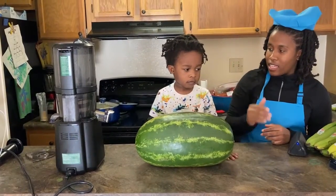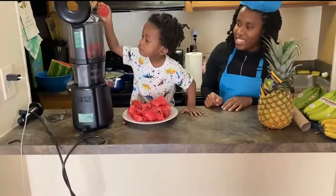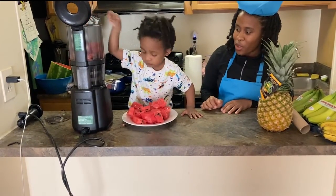Okay, go! Hiya! Now Siri is loading the juicer with the watermelon.